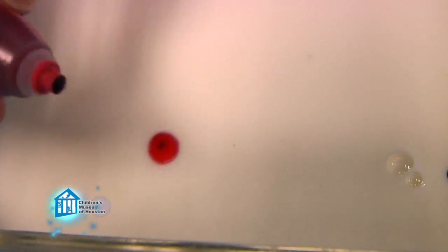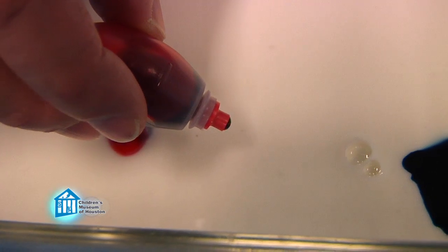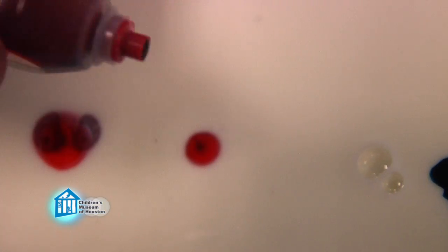Let's start with the food coloring and why it behaves the way it does. Food coloring is less dense than milk, so the drops of it just float on the milk. But you may notice that the coloring doesn't spread out like it does in water.